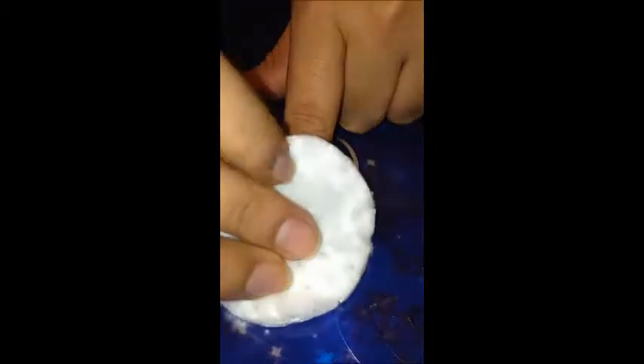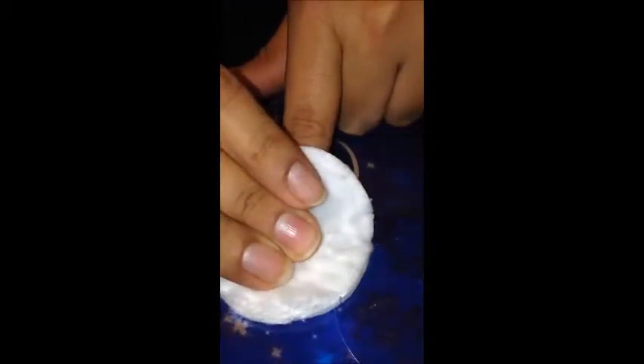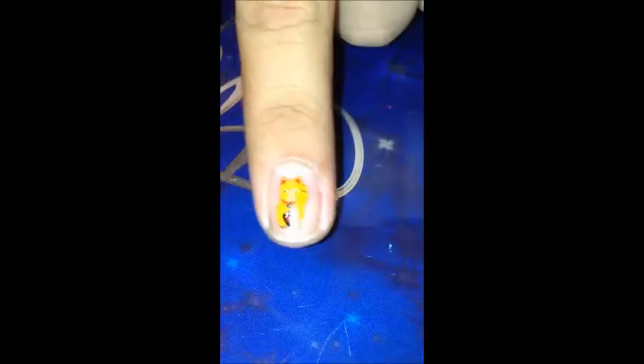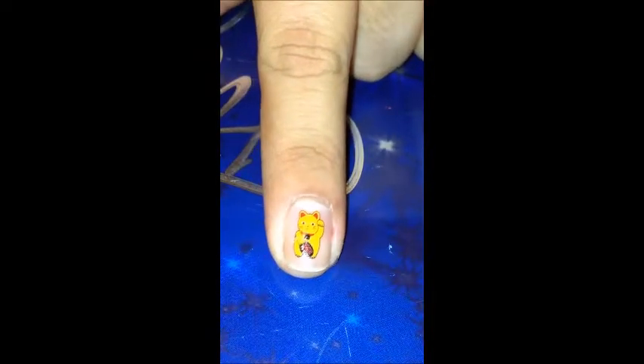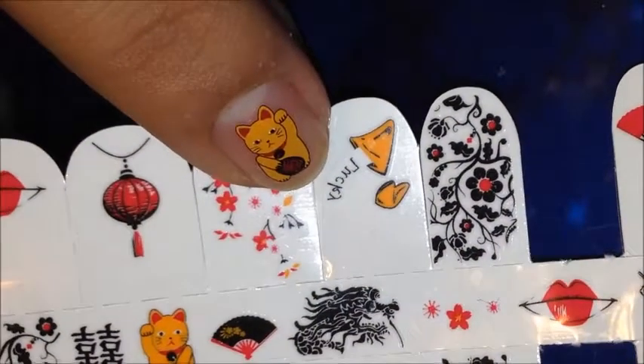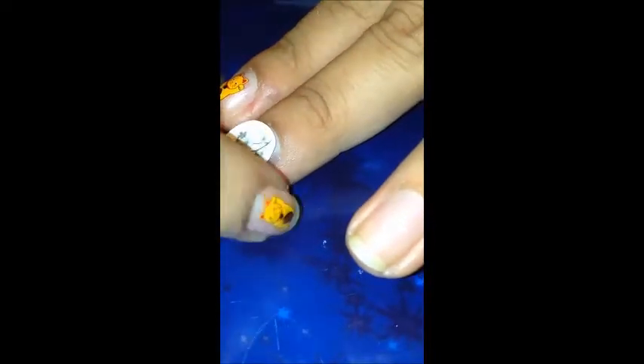After waiting the 10 seconds, the cat design did transfer onto my nail. Now I'm going to go ahead and do the same thing for my other nails — choose the design and apply it.